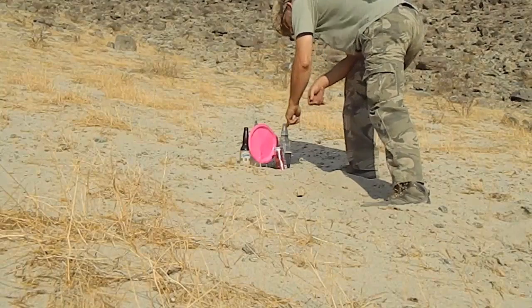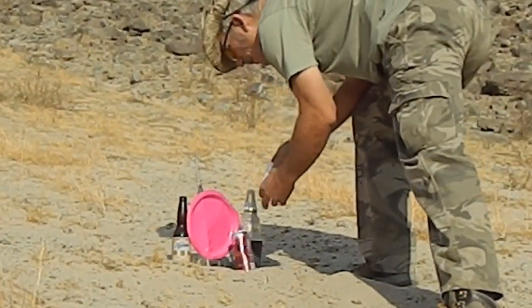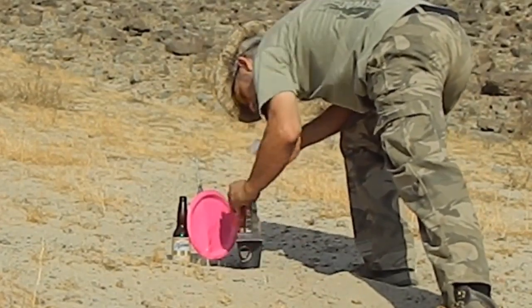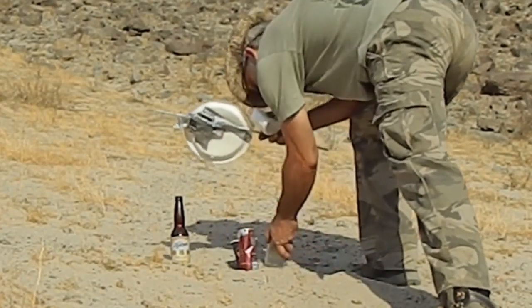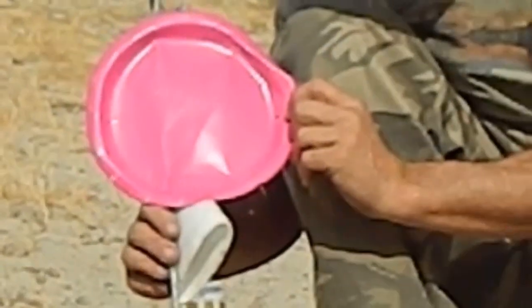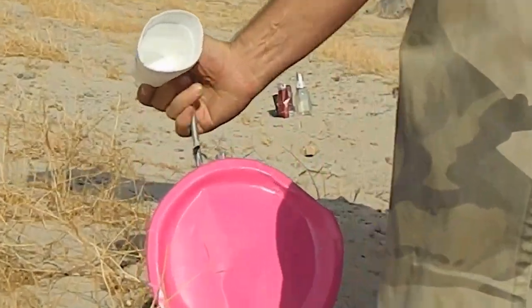I didn't hit the Dixie cup. How did that come off? Come on here — to the right, maybe just that flicker knocked the Dixie cup off for some reason.